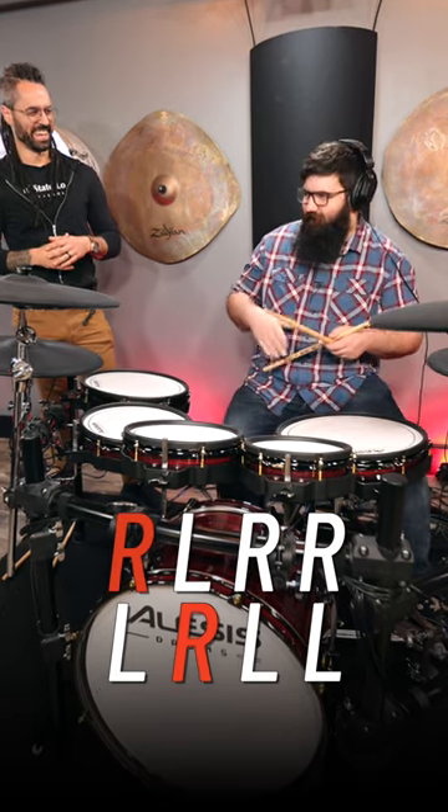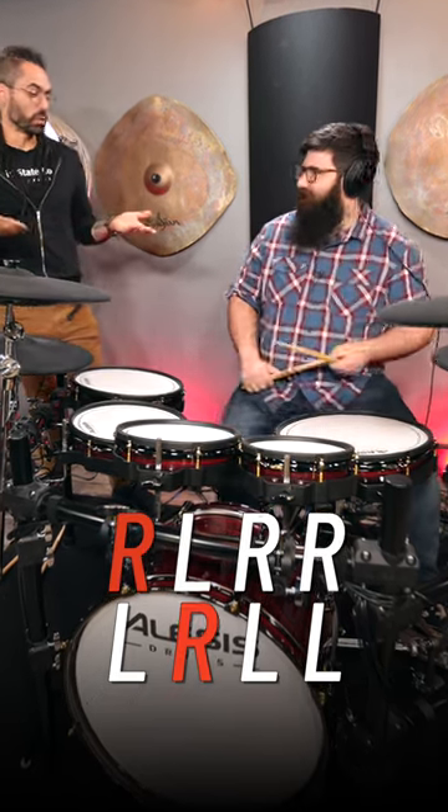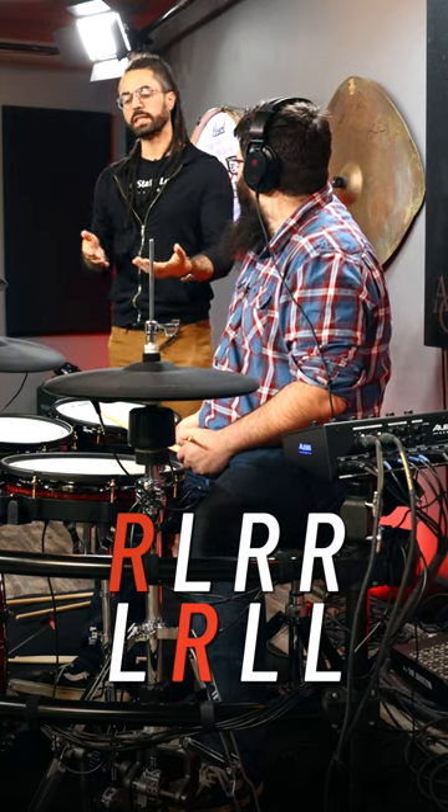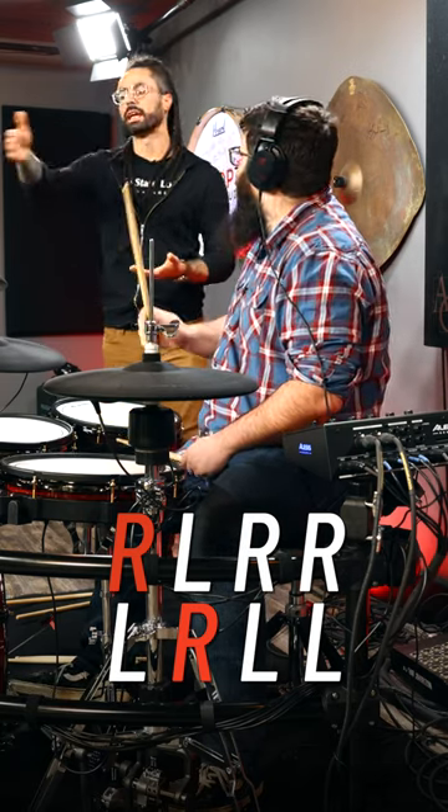I can't not accent the downbeat — it's tricky, it's just a weird accent pattern. If you wanted to, you can make it a little more obvious by putting that right hand on like tom one.